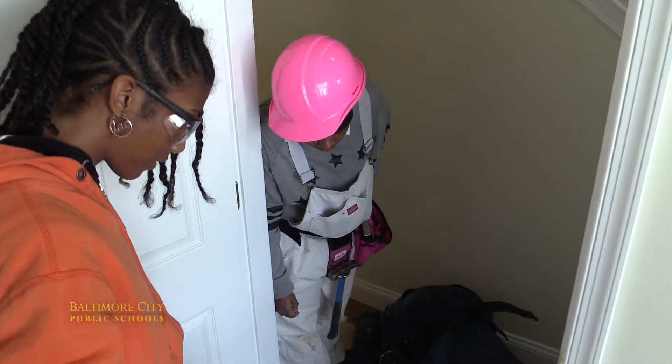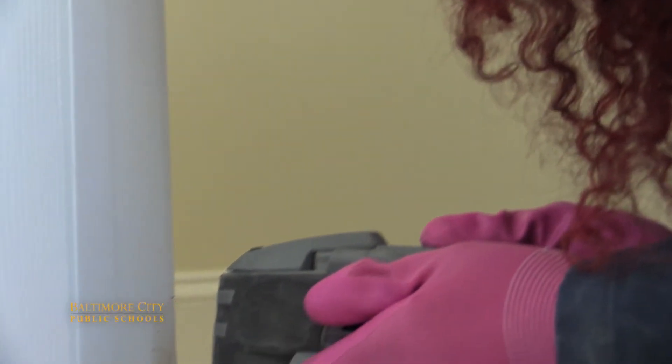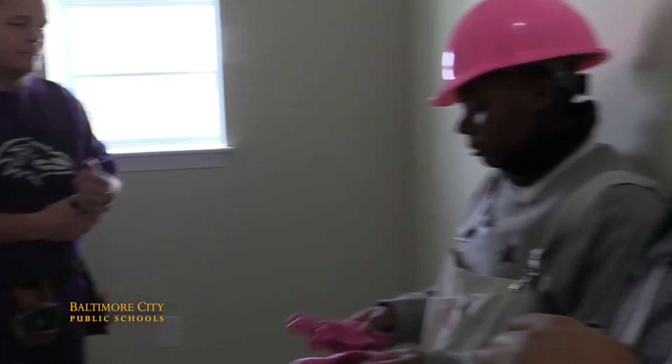If you tell them to be accurate and be careful, they are. I'm going to take this girl club and this girl construction team as far as they're willing to go.